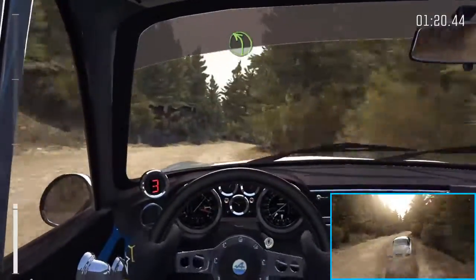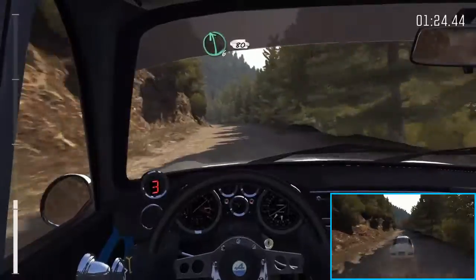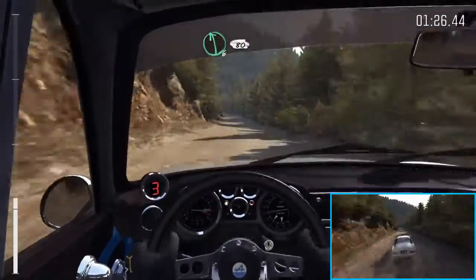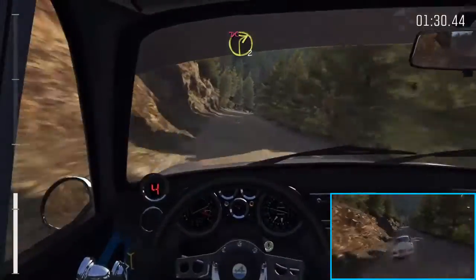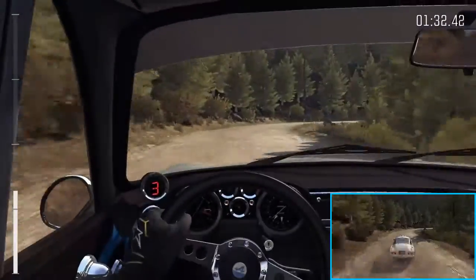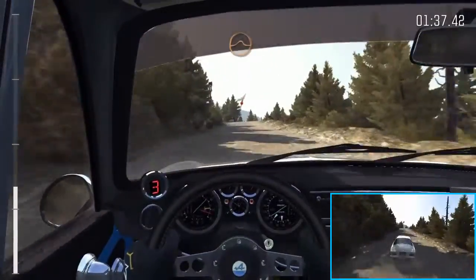Into left 4, 80, left 6, 80, over small crest, left 6, 80, right 2, long, don't cut, 150, portion keep right over crest, jump maybe.